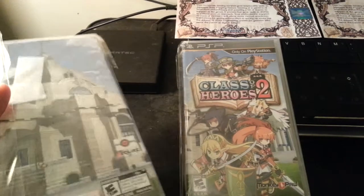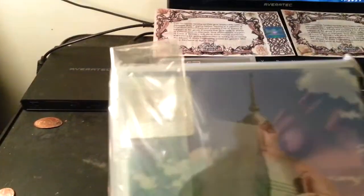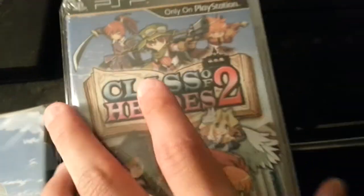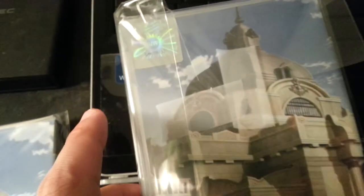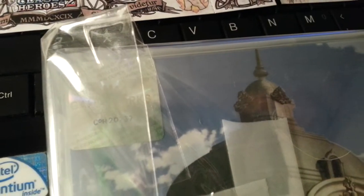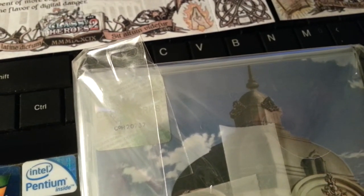What makes these two versions unique is that each one is numbered. Let's see if you can see this. So this one is number 2403, and this one is... it's 737.